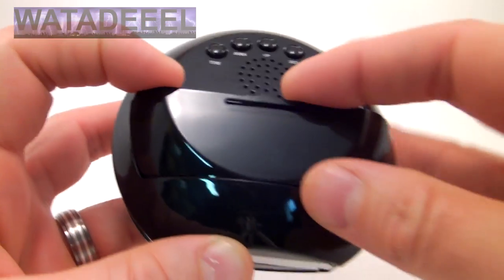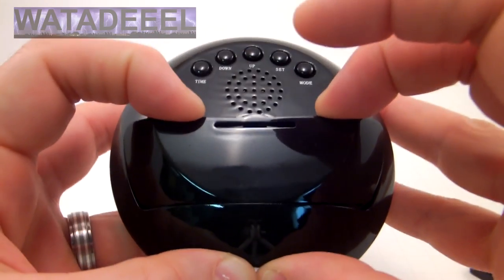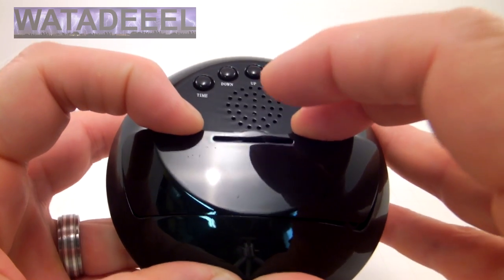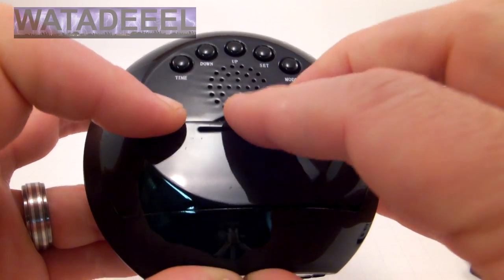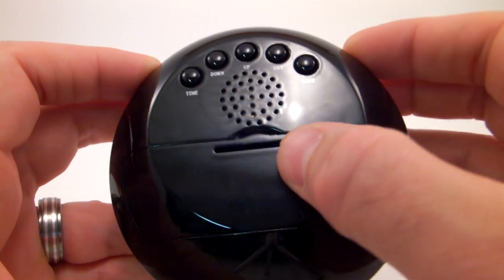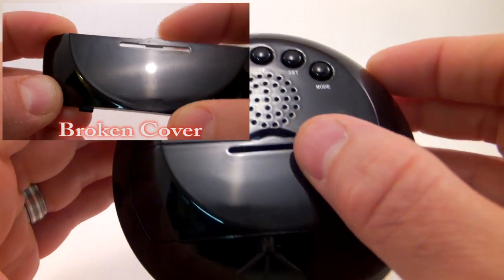But when you try to put this back in, pay attention. I've got two fingers pressing downward on it. You kind of push it in just so it's down as far as it will go, and then you gently press that down. Because that thin plastic right there — it wasn't even in all the way — that thin plastic will break. So fair warning, don't break your battery cover.